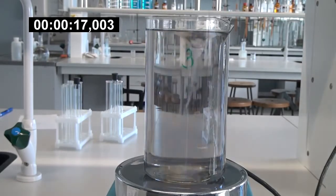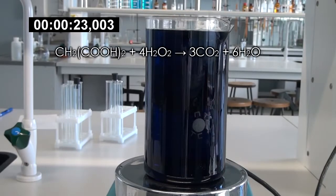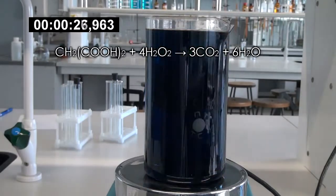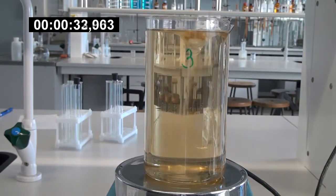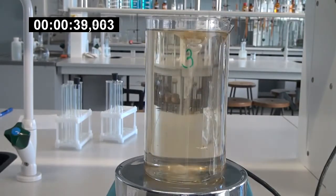After each cycle, the reaction slows down and the next cycle takes a little longer. The essence of this reaction is the oxidation of malonic acid with hydrogen peroxide. This produces carbon dioxide and water. The reaction has a complex scheme. Yellow color appears due to the formation of free iodine, and the blue color is due to the reaction of starch with free iodine.